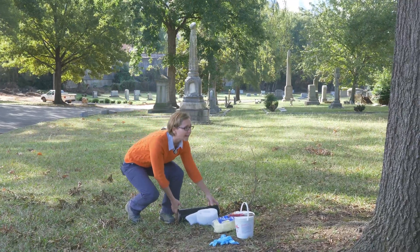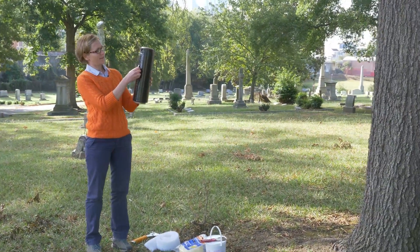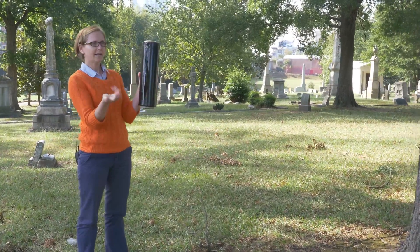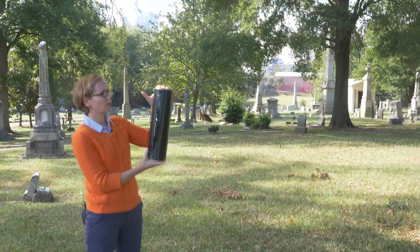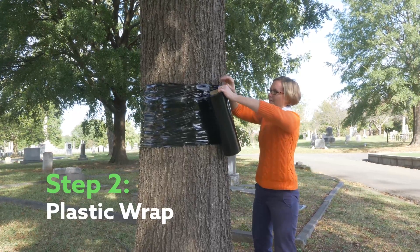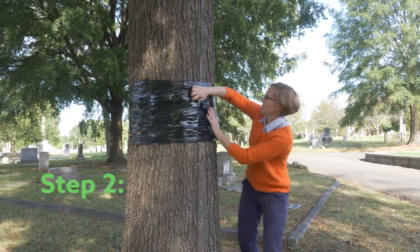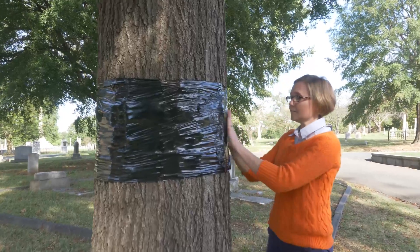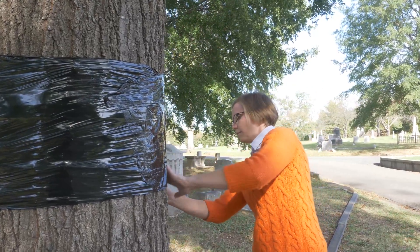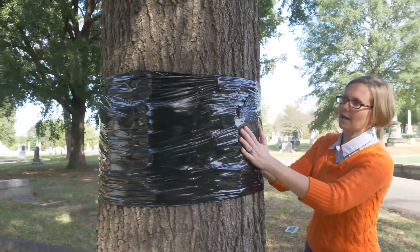After you have that cotton batting up, you'll want to get some plastic wrap. You can buy this at any kind of moving supply store — they usually sell it in a roll — and that's going to wrap on top of the cotton batting. You'll want to go around the tree a couple of times to get a nice good fit. It is very sticky and will stick to itself. Walk around and make sure you don't have any areas that the female moth can walk behind it.